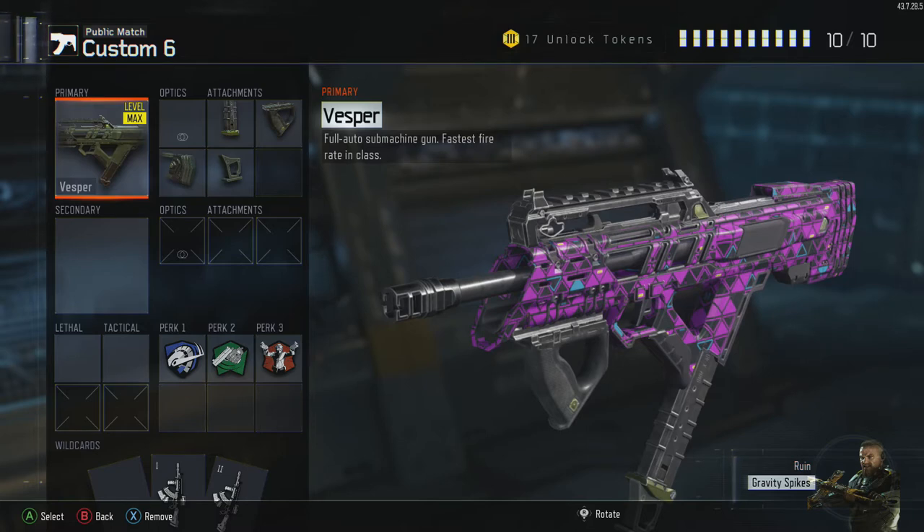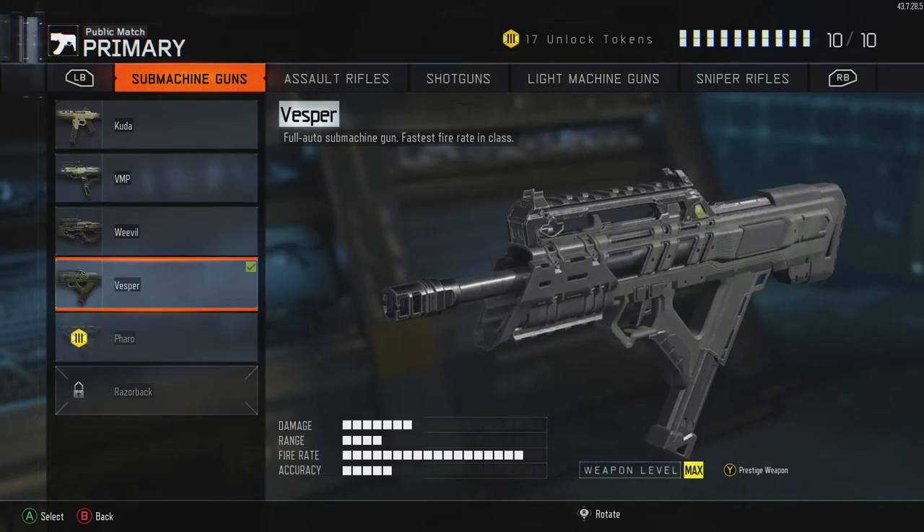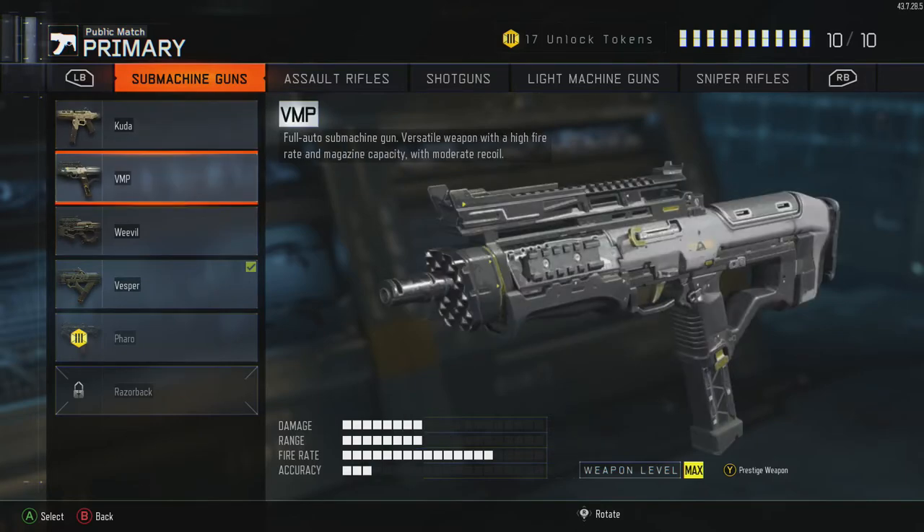The Vespa is one of the best submachine guns in the game, of course alongside the VMP. But if you do want to see a VMP best class setup, drop a like and subscribe if you're new, and comment your best class setups down in the comment section. Let's get into the video.